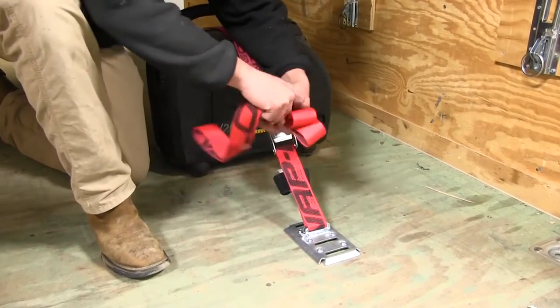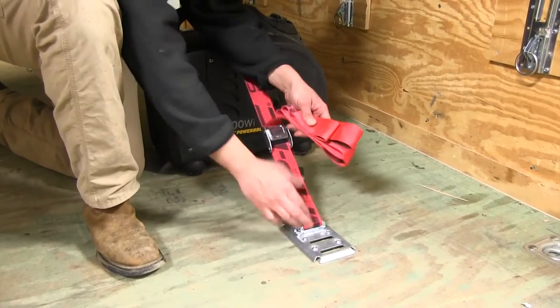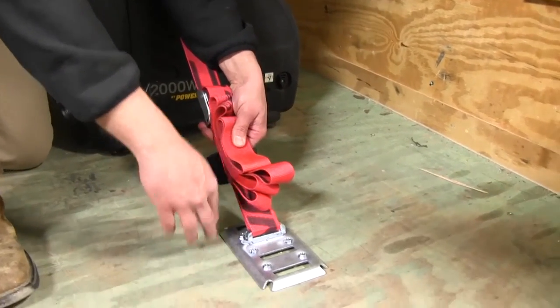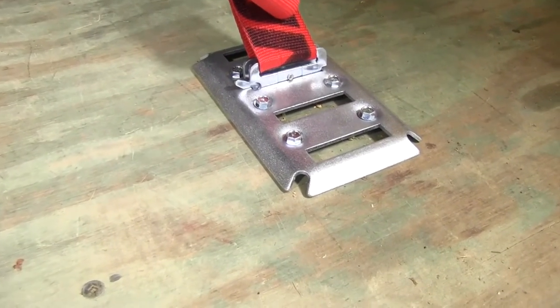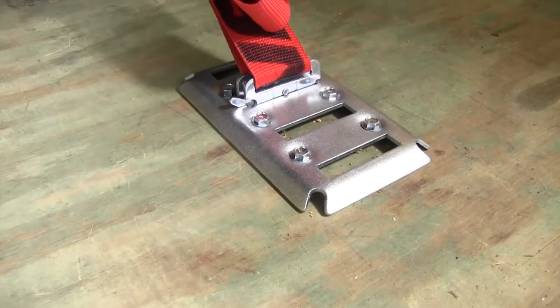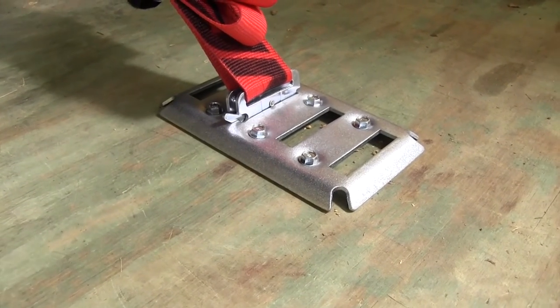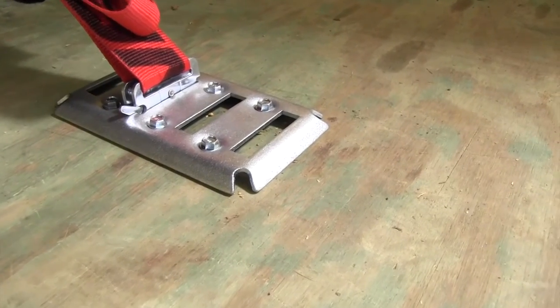We'll just tidy up our strap here. That's really all there is to it — just a quick, easy, simple solution. These can be mounted on the floor of a trailer, open or closed, or mounted to a wall, to a floor in a shop, wherever you need it. It can be mounted just about anywhere — a lot of guys even put them into the bed of their trucks, on their tailgates, or on their wheel well to give them some additional security options.